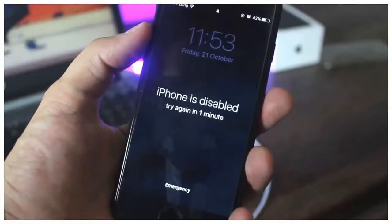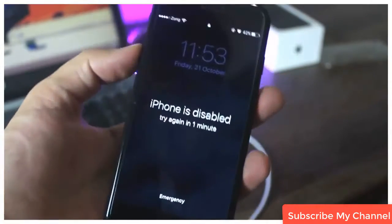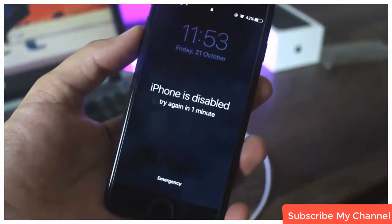In this video, I am going to show you how you can remove the password from your iPhone 7 or 7 Plus. So, without wasting any time, let's get started with the video.